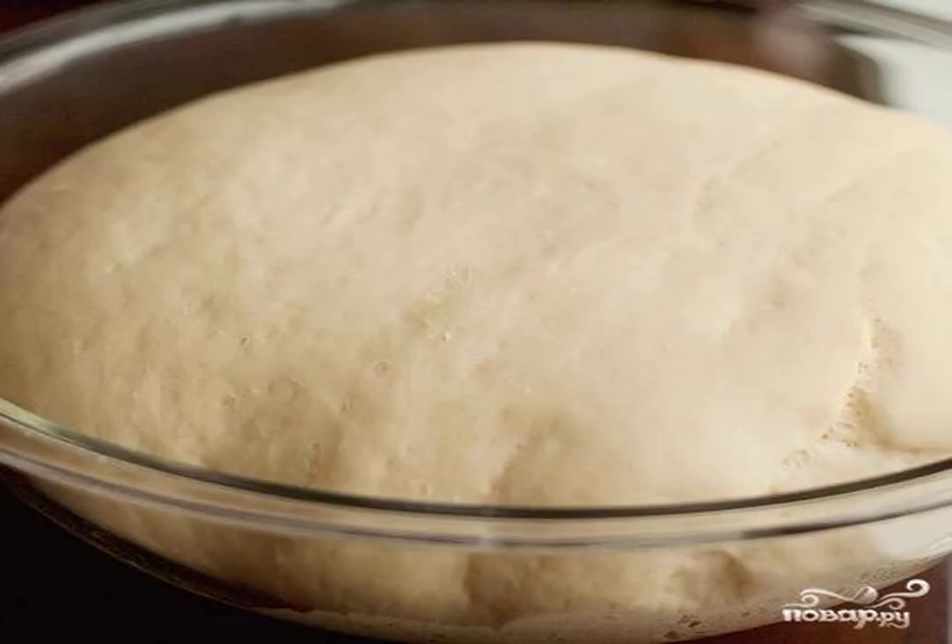Add all ingredients except buttermilk to a large bowl. Mix the dough with a large wooden spoon or with your hands. Put on a lightly floured surface and knead until a smooth elastic dough is obtained, about 15 minutes. Place the dough in a greased bowl.